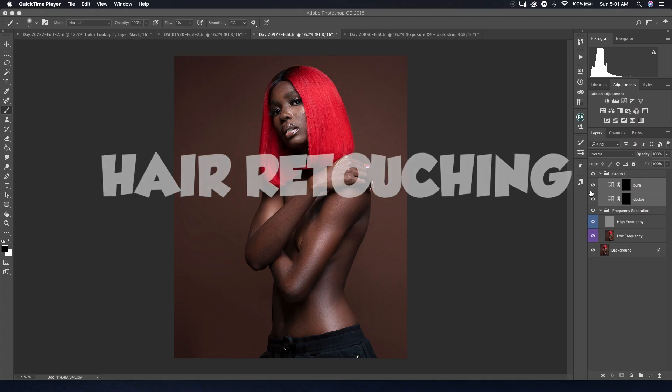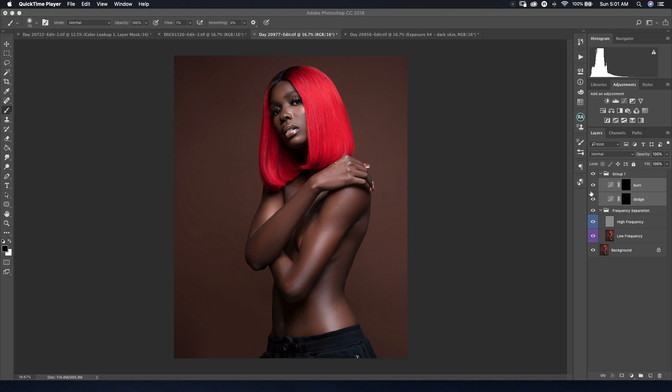Hi guys, welcome back to my channel. I'm Tim, a beauty and portrait photographer. Today I'll be teaching you how to retouch hair. There are various ways to retouch hair, but I'll show you how I tend to do mine. I start with dodge and burn — if you check my previous video, I talked about how to retouch skin using only dodge and burn. I'll place a link in the top right corner, so check that out. Okay guys, let's jump right into it.